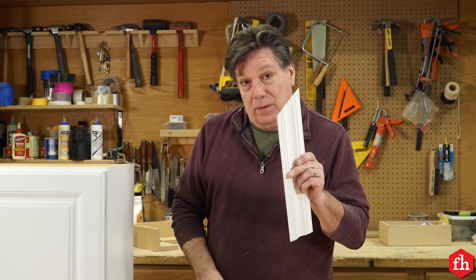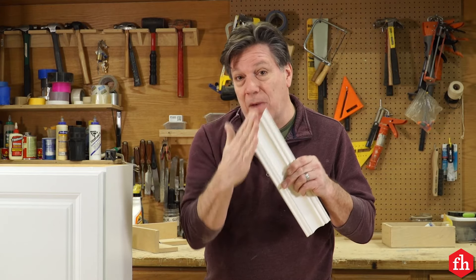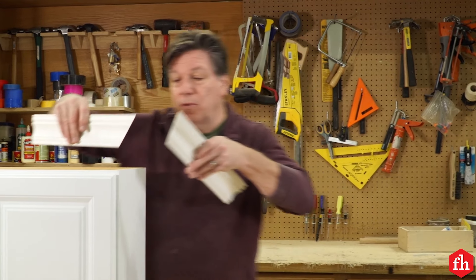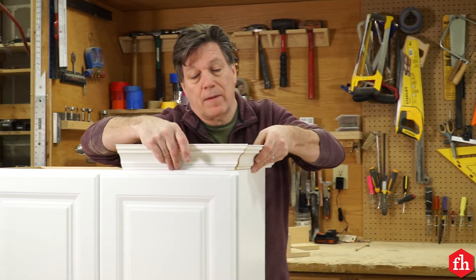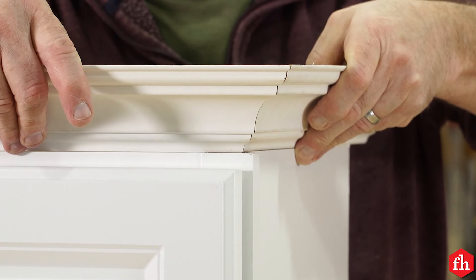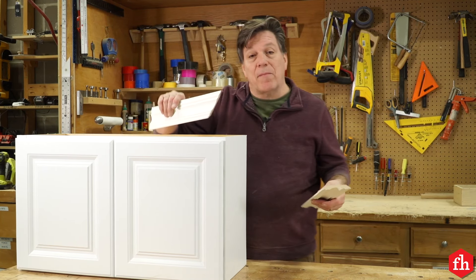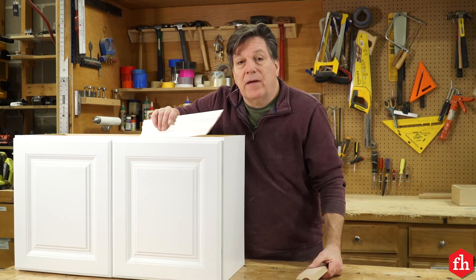The secret to what makes crown molding look so majestic on top of your cabinet is the compound miter joint in each corner. What's a compound miter joint? A compound miter is two angles — the bevel and the miter — on each piece. Put them together and you have this beautiful compound miter joint on top of your cabinet. There are a few ways to cut these angles: the compound method or the non-compound method.